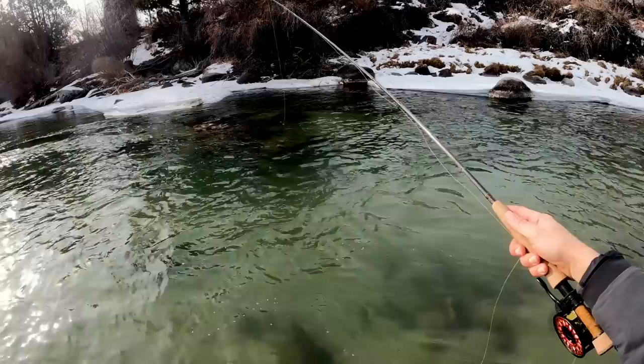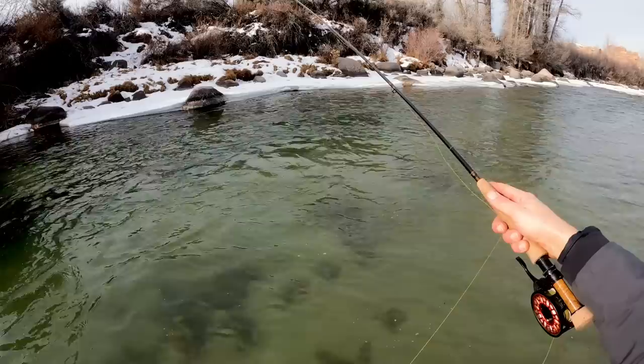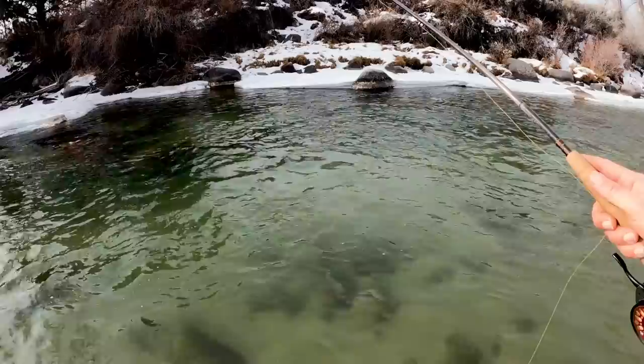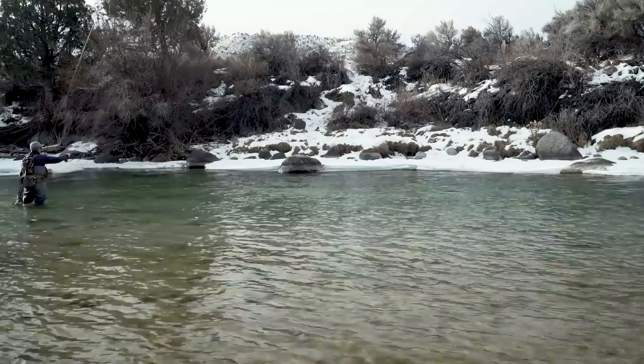I like that a lot for situations where I have flat, smooth water that I can grease and float the sighter and get a really nice drift upstream. But this is deep enough that I mostly need to do sideways drifts here, which are probably better off with the micro leader. So I'm going to give this a few more goes here, and we might end up switching to my other rod that has a micro leader on it.